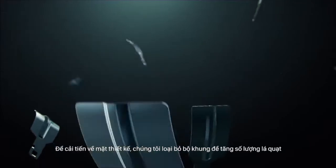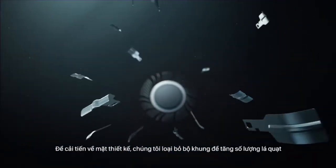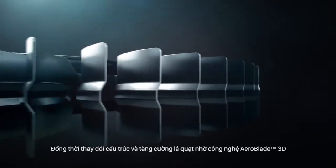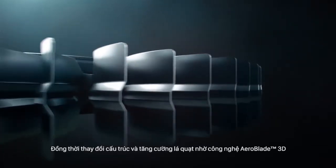Improving on the design, we removed the cage, making it possible to add even more blades. We then altered the structure of the blades and strengthened them with Aeroblade 3D technology.